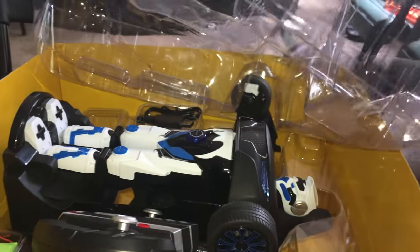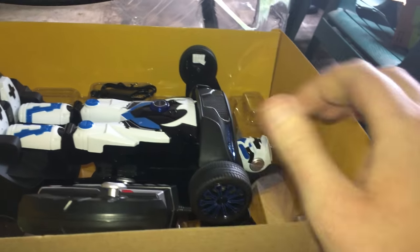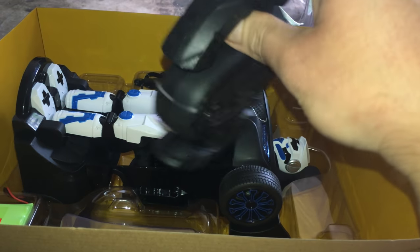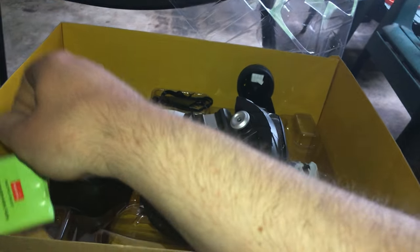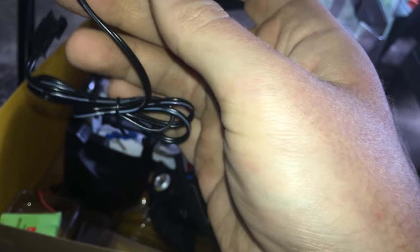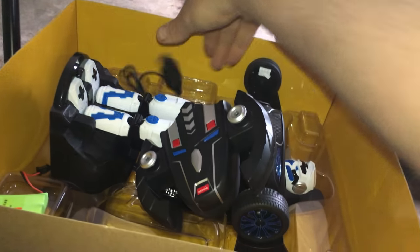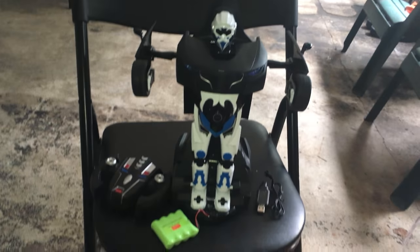Just pull this up, pull back, and there it is. You've got your controller here, a battery pack, a USB charger — you can put this end into a USB charger wall outlet, whatever — and last but not least we have the grand prize, which is our car!